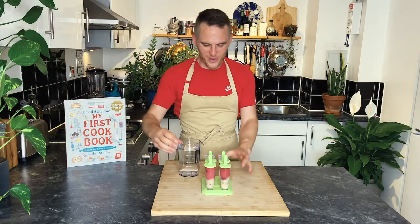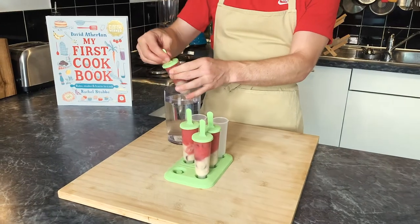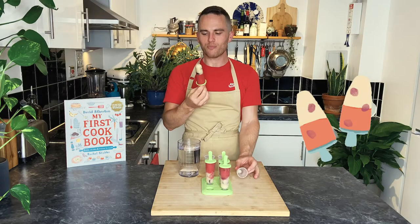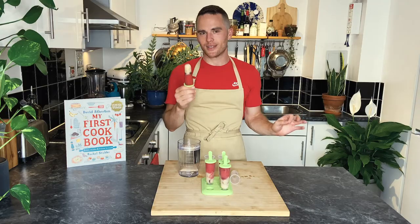This is what I've been looking forward to. These are nicely frozen now — we just put them in a bit of warm water. I think I'm going to have all four of these because it's been a very hot day and this is delicious. I hope you've enjoyed making these two-tone lollies with me today. For more great recipes, please buy my new book.